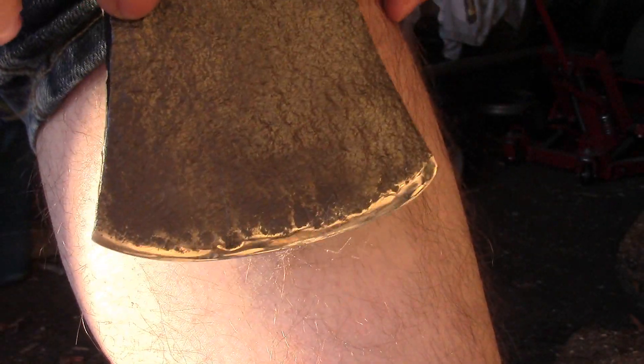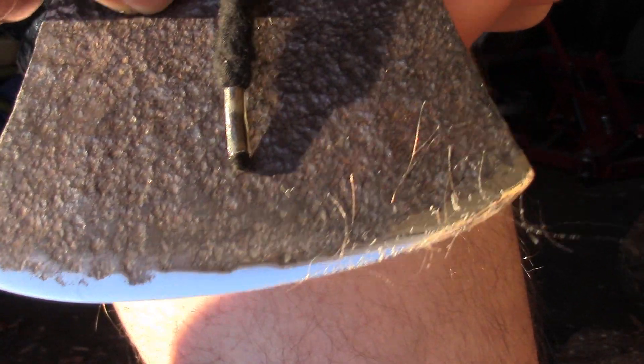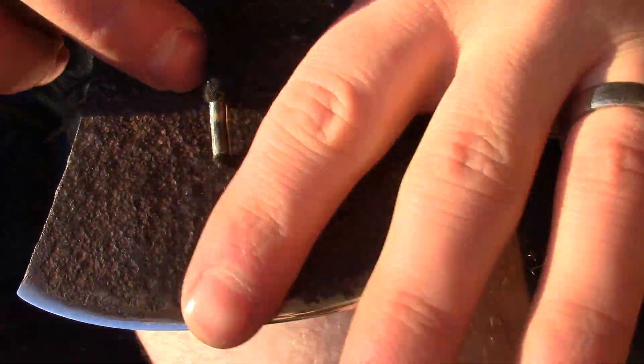Let's test that edge. Trying to be very gentle, because this is a lengthy axe — it's a little bit heavy on the head to control like this. That is a sharp axe.